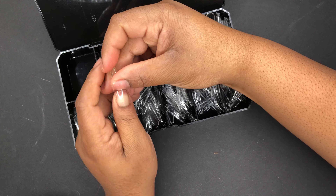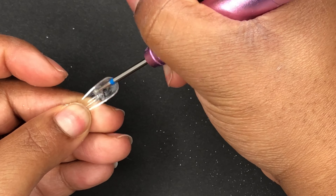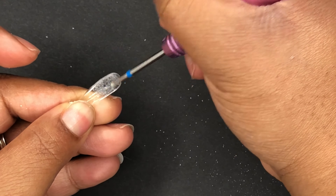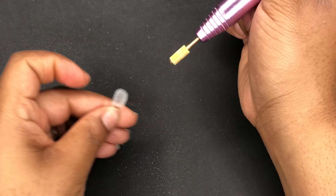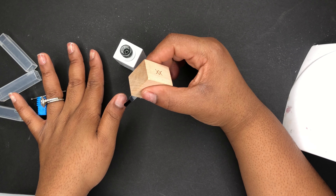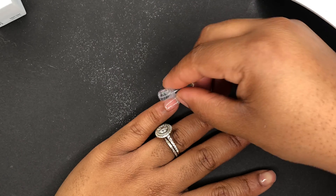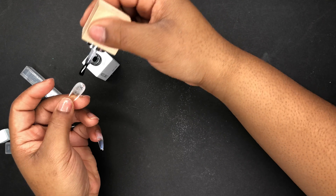I made sure that I picked one that goes sidewall to sidewall and got to it. I went ahead and roughed up the underside so that way it would grip better to my nail, and cleaned them off and got started. So guys, this was my first time trying this and of course the first time you try something you're gonna have all kinds of issues and you kind of got to feel your way out.